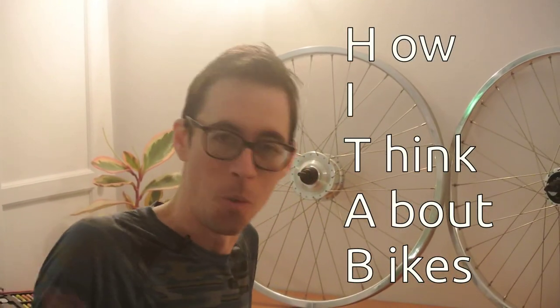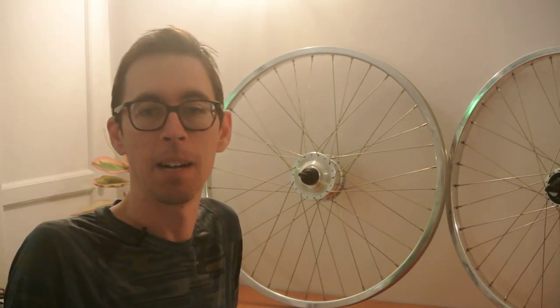Welcome to Hi Tab — How I Think About Bikes. Today it's all about dynamo hubs and internal gear hubs, and we'll build a couple of wheels. These wheels are both 26 inch, and that's a rare thing in 2024.